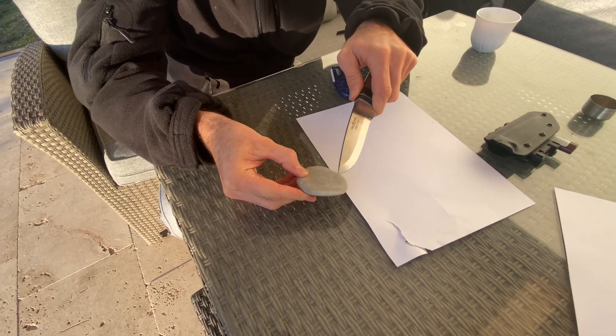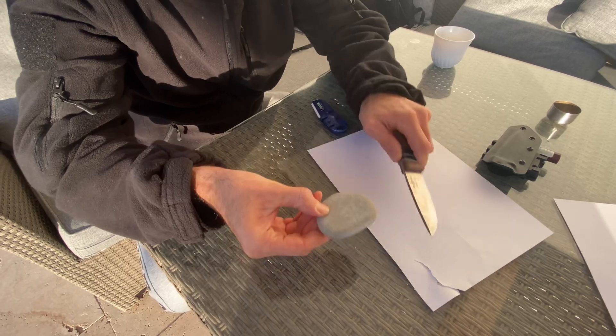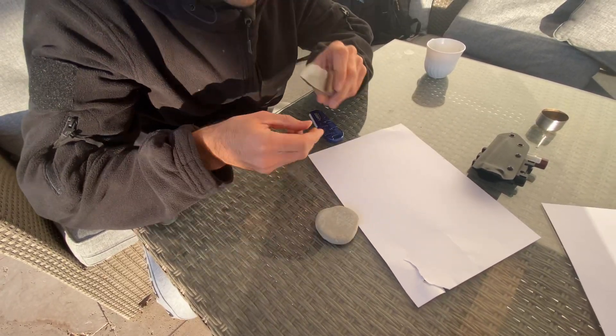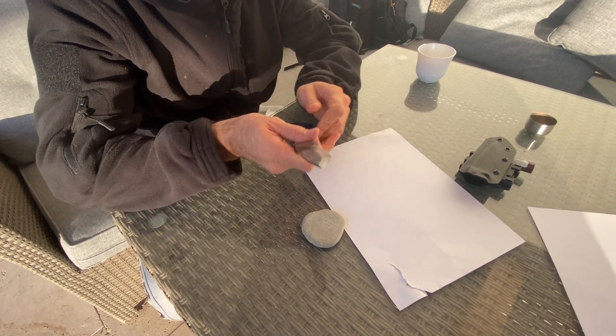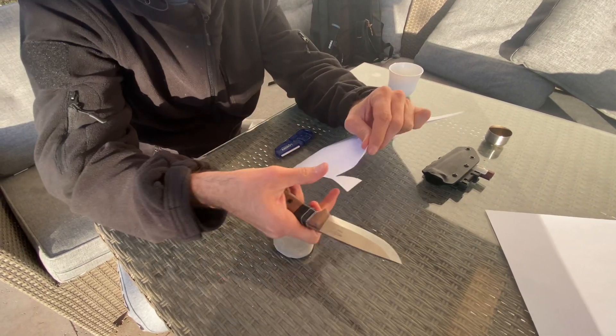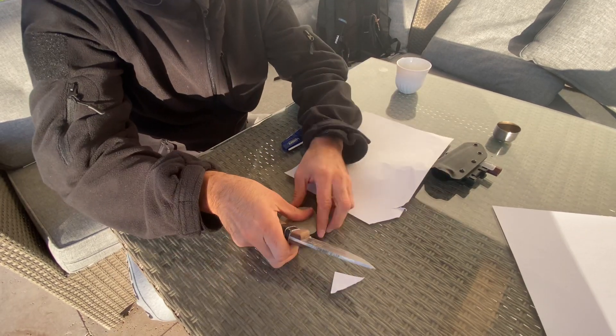As you can see it's not perfectly sharp really, but it's better than the average stone. I just actually feel a little bit sharp now. Immediate improvement.